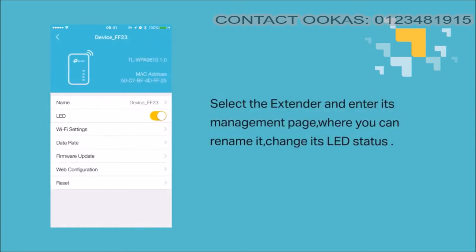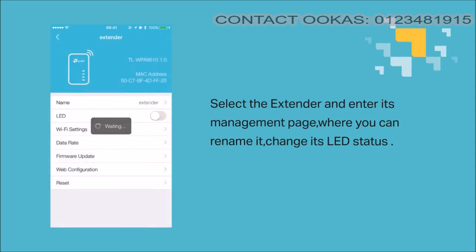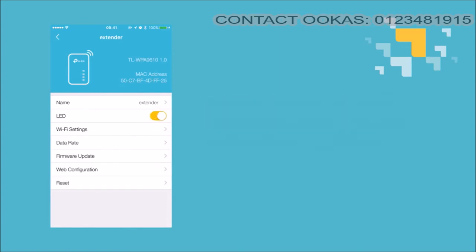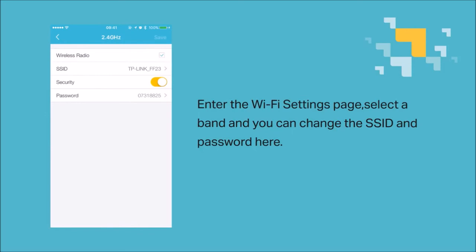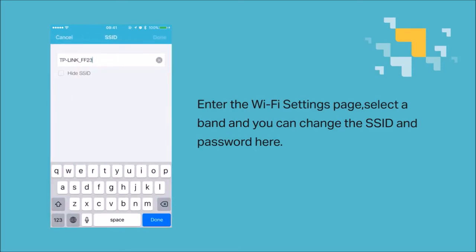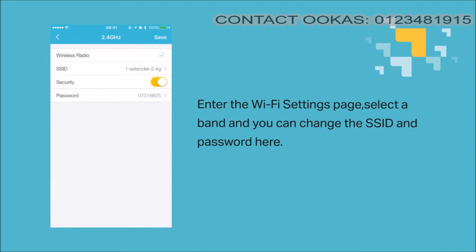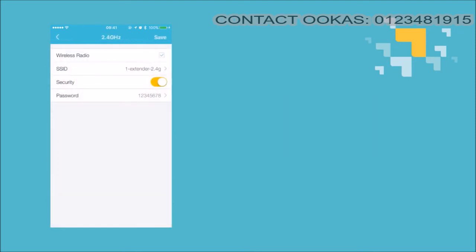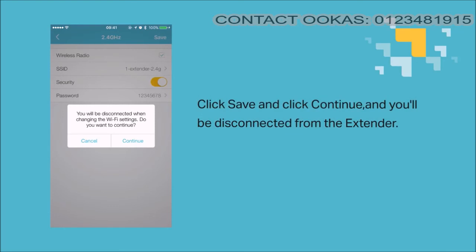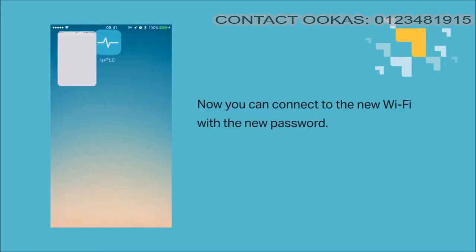Select the extender and enter the management page where you can rename it and change its LED status. Enter the Wi-Fi settings page, select a band, and change the SSID and password. Click save or done, and continue — you'll be disconnected from the extender. Connect to the new Wi-Fi network with the password you have just set.